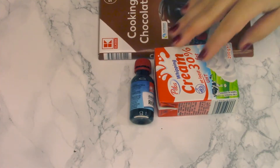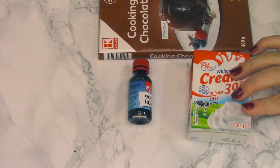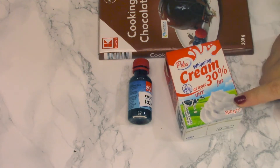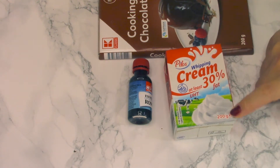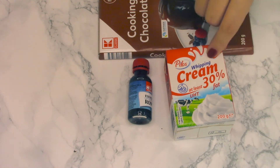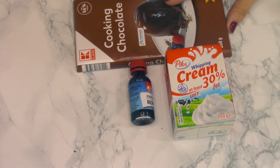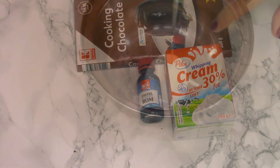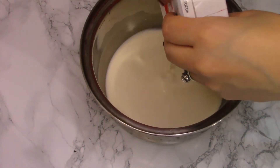For the filling I'm going to use 200 grams of whipping cream and 200 grams of chocolate, and some rum extract. If you want the filling to be sweeter, you can add a bit of sugar as well, but I think the chocolate already has enough sugar.